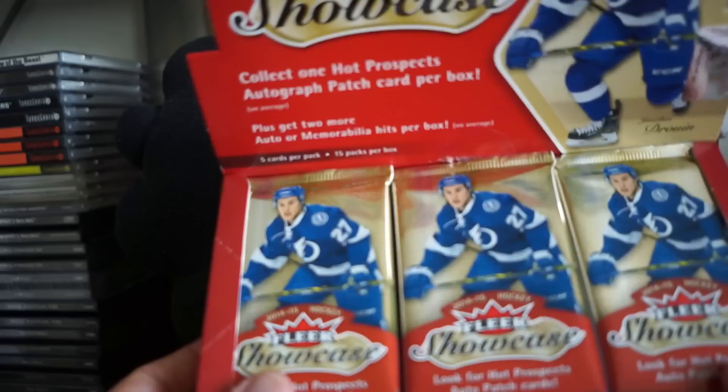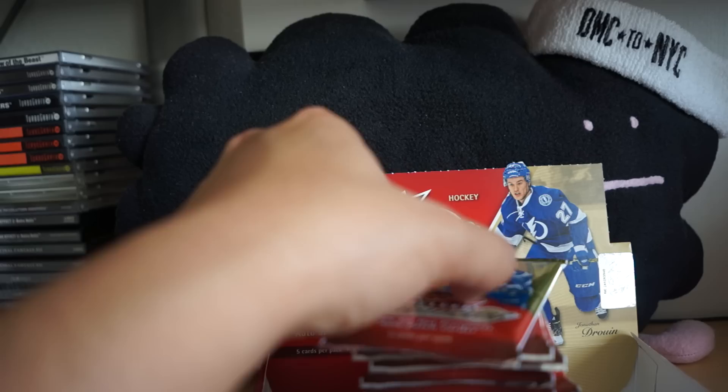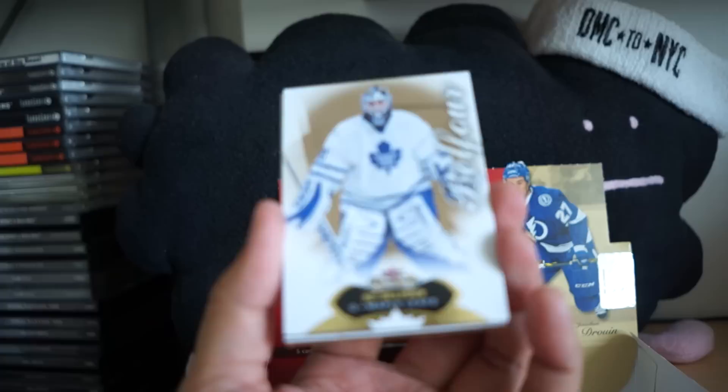This is what it looks like coming out of the box — FLIR Showcase Ice. I really liked Showcase back in the day, and I really liked FLIR Showcase as well. We'll see what the cards look like; this is my first time taking a look at these cards.